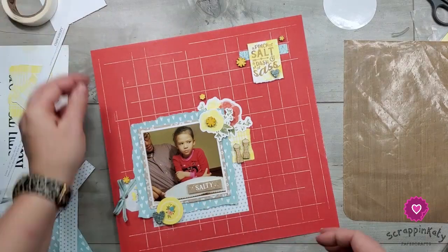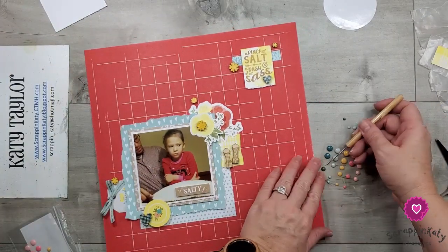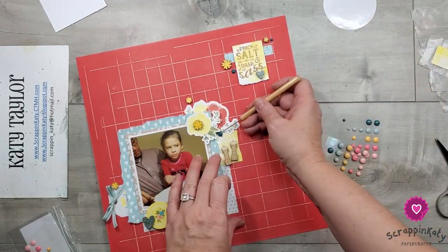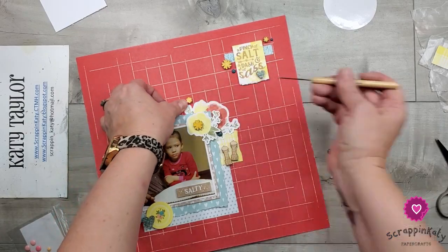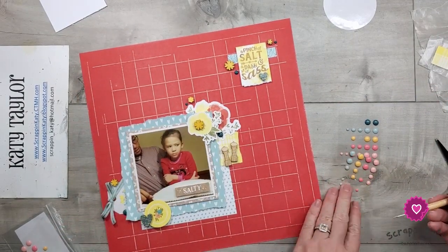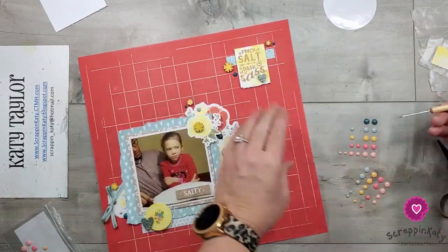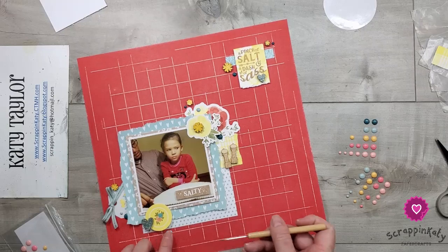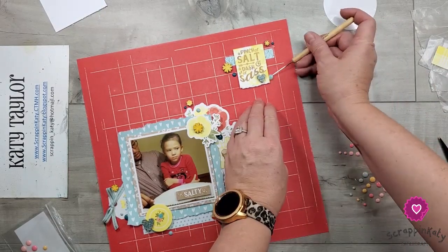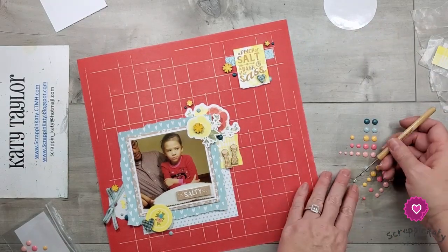Then I'm going to pull out some enamel dots. These enamel dots are actually from the Daisy Meadow collection, which is our Easter collection, but they have some of the same colors — that dark blue and the glacier that go perfectly with that patterned paper. I could have used the yellow, but the yellow in these enamel dots is a little bit darker, it's our Sundance color, and I really wanted to stay with the light, bright yellows of the lemonade.